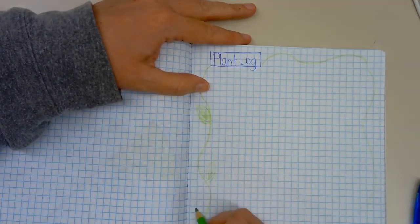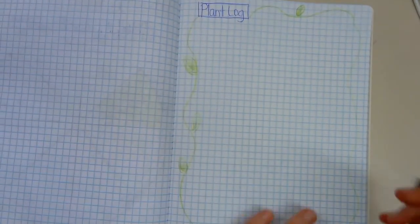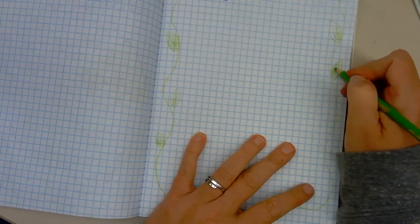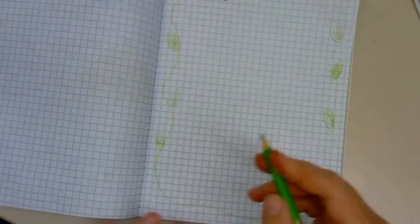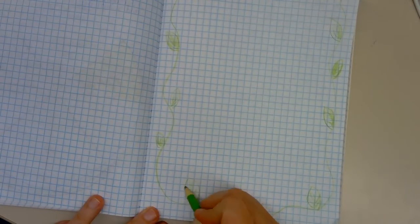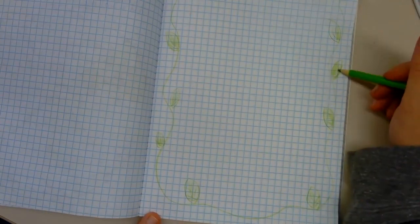I'm going to put some leaves on it because it is a plant log, you know — at least make it look nice so when we look at it, it'll be enjoyable. Maybe it'll help us want to keep our information a little better. My veins on the leaves are going the wrong way, but it is just an artistic rendering so that's fine. Now let's get our information down.